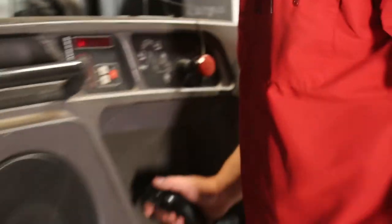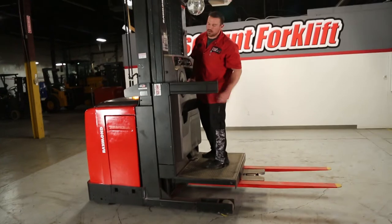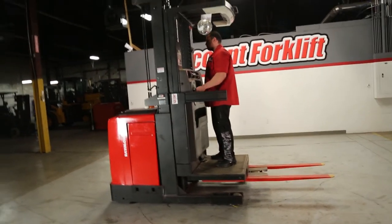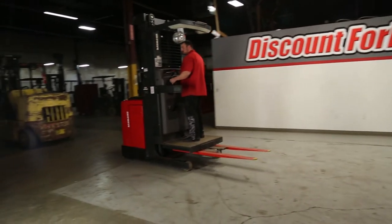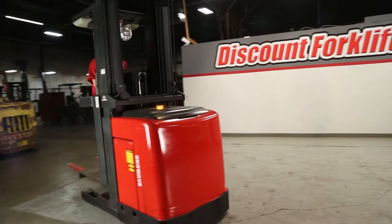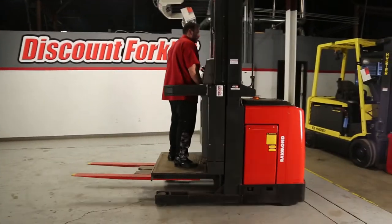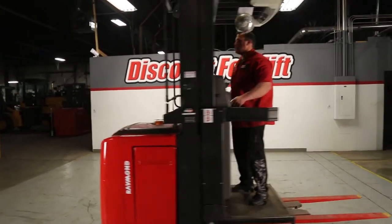So now I'm going to go ahead and step on this, raise it up a little bit so you're not dragging the pallet, and I'm going to move this forward — just like this. There's your horn. Very, very tight space — this is what you're going to get this into.